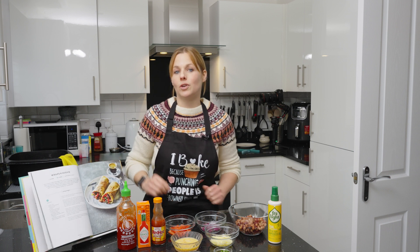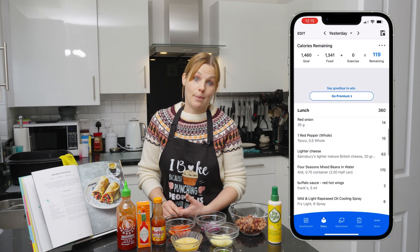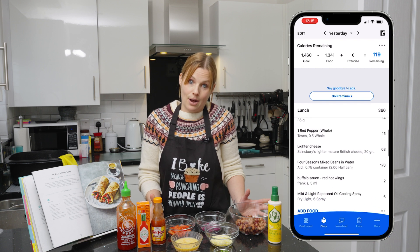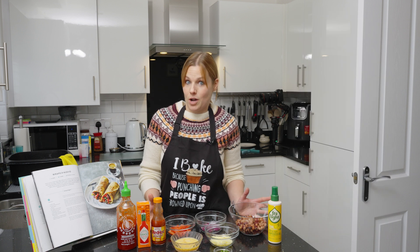It says it's 234 calories per portion. Now I've put it through the app that I use and it's actually 360. Now this is all natural ingredients so I don't know how it can be so different to what it says in the book. That's what I've worked it out to be.